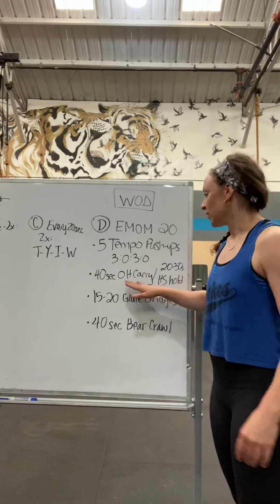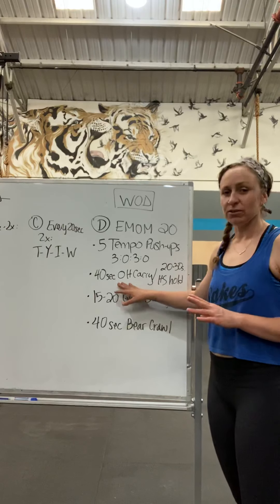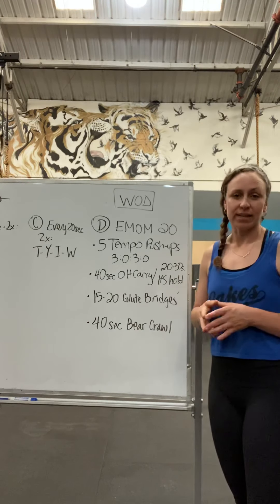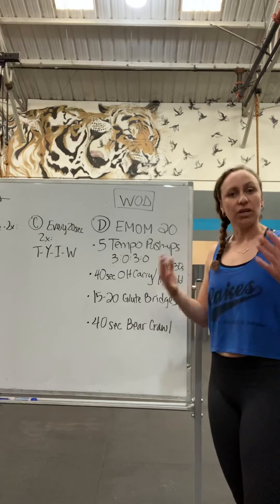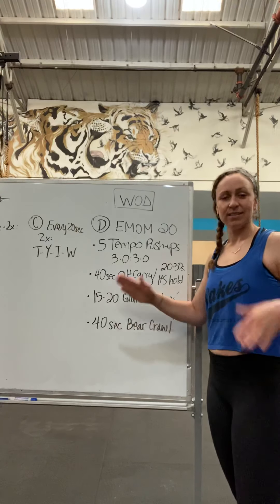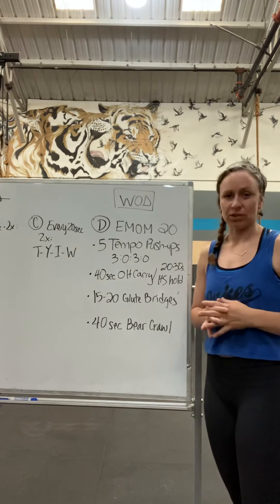The next minute, you're doing a 40-second overhead carry with your dumbbell. Or you could do a handstand hold for 20 to 30 seconds against the wall, depending on your skill level, or feet on a box or your couch in a pike position hold.